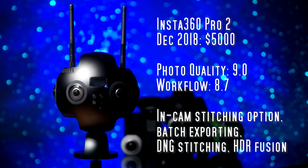Worth noting: the Pro 2 has seven memory cards so the video workflow is a little more complex than the Insta 360 Pro 1, but for photo it uses only one memory card so it's just as easy to use as the Pro 1 for photos.